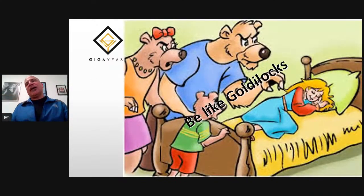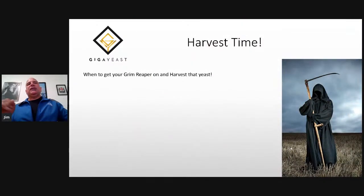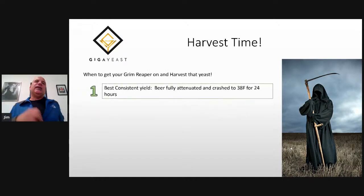So what you want to do is get your Goldilocks on — get right in that perfect spot. When do you harvest that yeast? Ideally, for your best consistent yield, you would have your beer fully attenuated and crash to about 38 or 40 Fahrenheit for 24 hours. That's your best harvest for yield and viability.